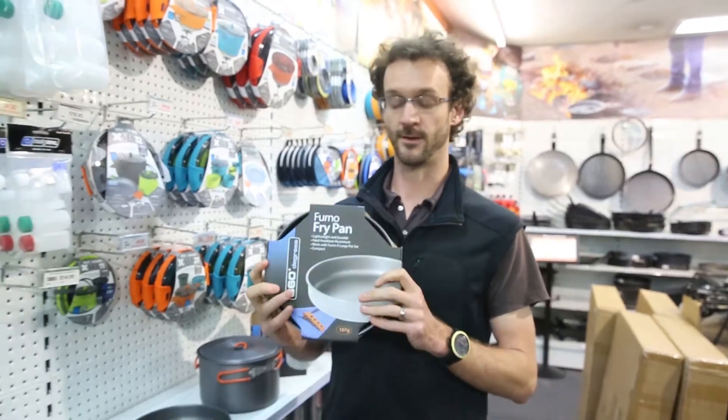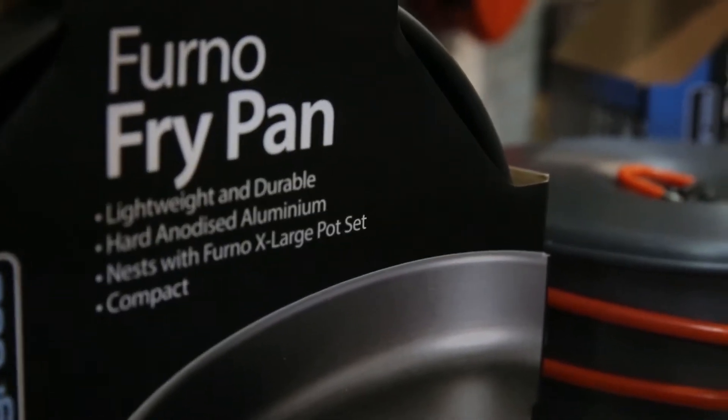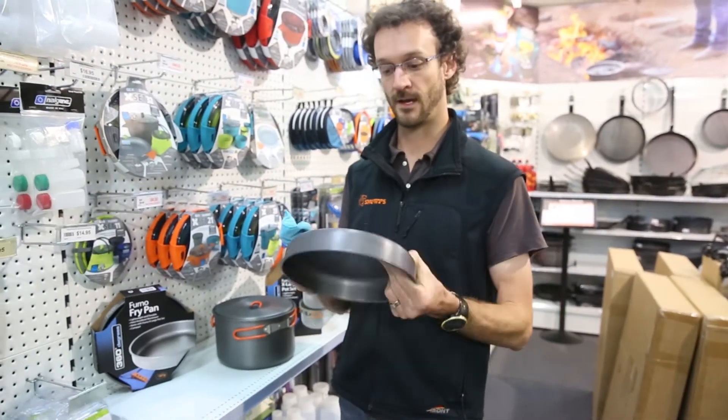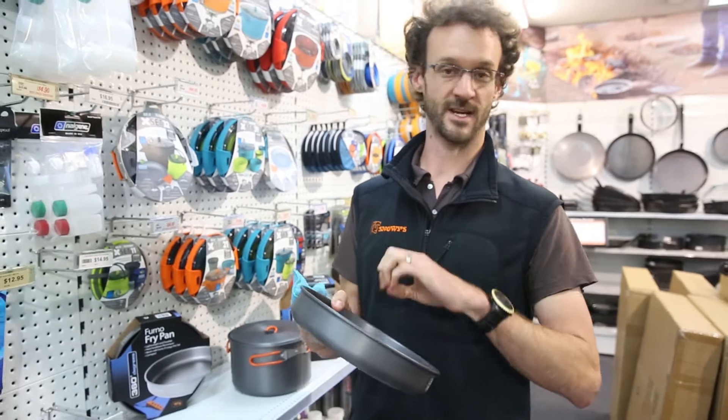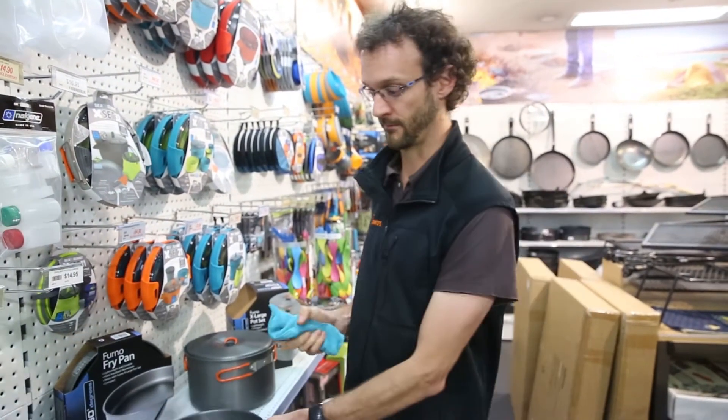G'day guys, we're here today for a quick review for one of our YouTube watches on the 360 degrees Furno fry pan. It's a pretty basic product but really good value. Made of hard anodised aluminium, stops all the alloy from scratching off of it, makes it easy to clean. Really light, tough and great value products.